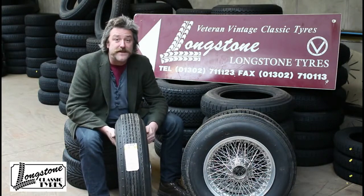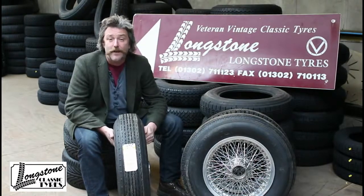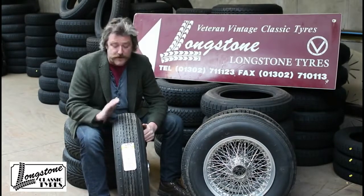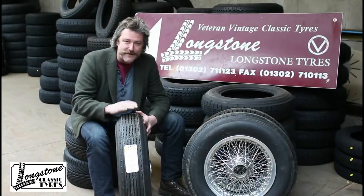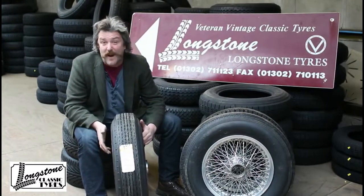The Mark 6 Bentley left the factory fitted with a 650-670-16 India cross-ply tyre, which is no longer made. However, the R-Type Bentley was fitted with a 670-16 Dunlop RS5, which is still made today. The Mark 6 and R-Type are very similar cars, so out of the cross-ply tyres available in this size, the Dunlop RS5 is by far the best.